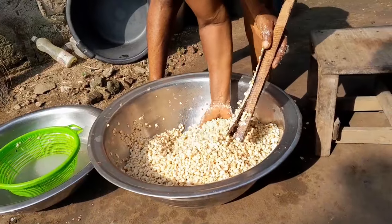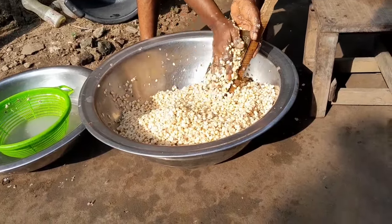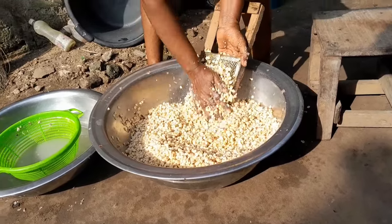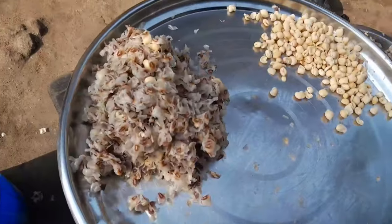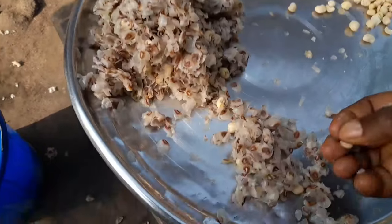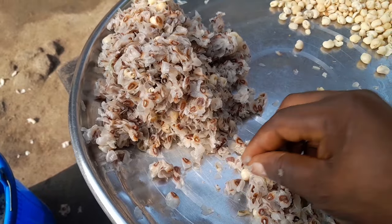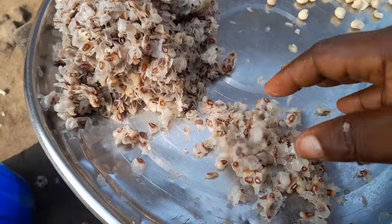She still has another bag to do in the house so you guys will see how she starts that one. I did not remember to vlog from the beginning. That's what we are doing — selecting and removing beans from the shaft, because there is a lot of shaft inside. We need to remove it, get it ready — see you guys later.